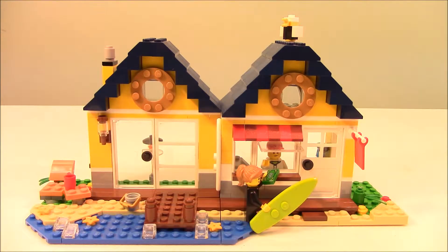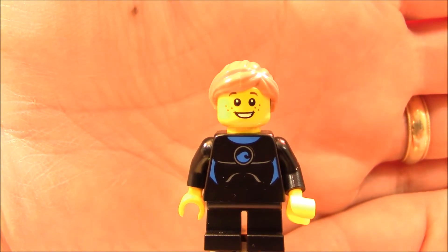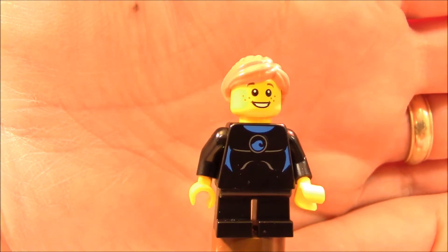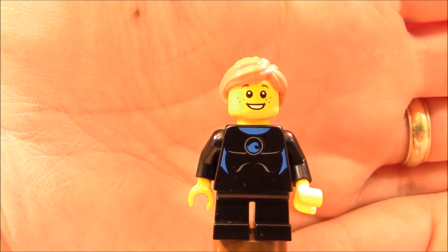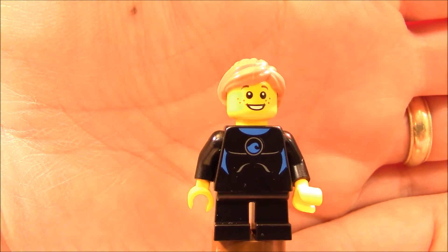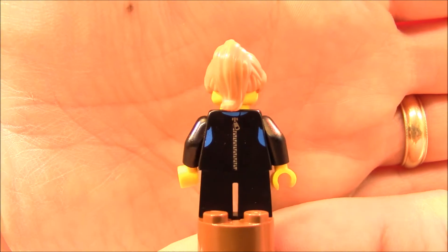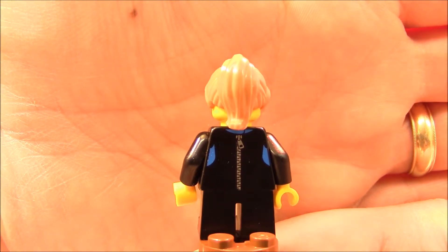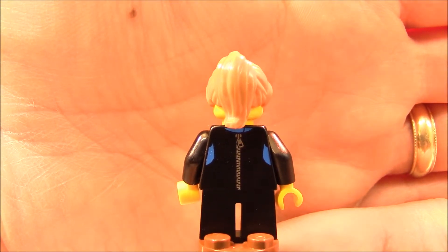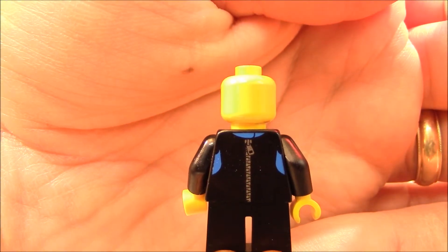Before we get into looking at the building and the surroundings more closely, let's take a look at the minifigures. Here's a better look at our little surfer girl. You can see that she has freckles on her face and she's a happy person. We have a wet suit with some torso printing, short legs that resemble a child, no printing on the legs or sleeves, and printing on the back of the torso which is the zipper for her wet suit. If we remove her hair, there is no back face.